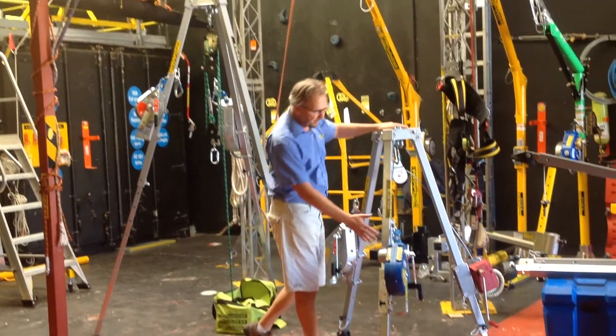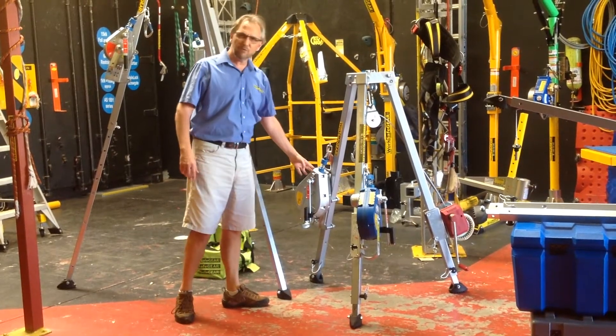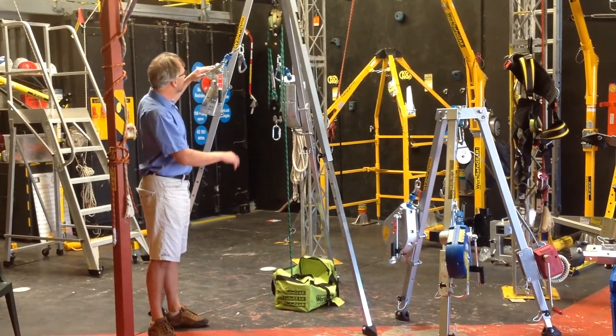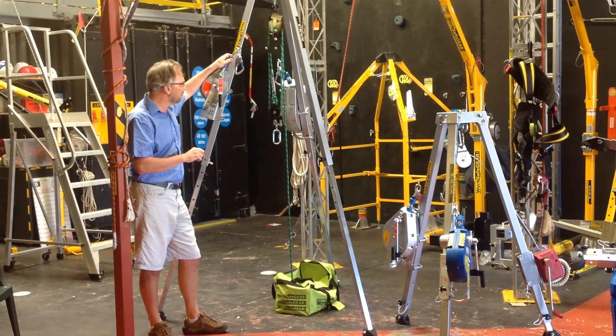You can attach multiple devices on it. This is an 18 metre type 3 load winch, a 24 metre type 3, and a 12 metre type 3. These locks pay in, pay out, under tension — slip, trip, take a fall — they will absorb the energy of that fall.